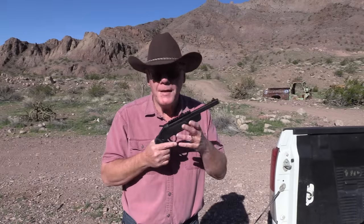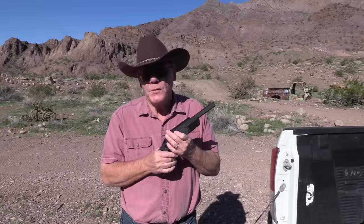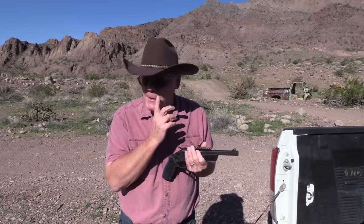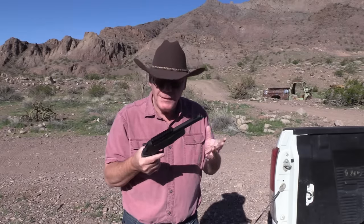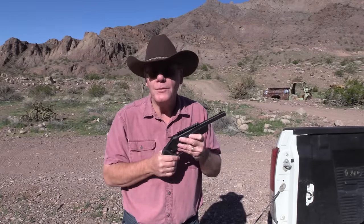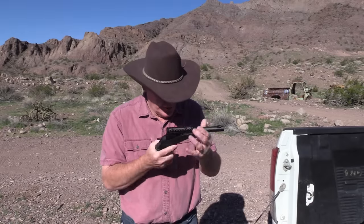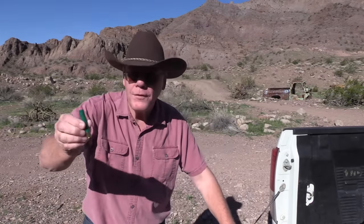I've wanted one of these for quite a while and it's been very, very hard to find. I walked into a sporting goods store the other day and they had one left on sale for $199. These retail for about $260, so I thought $199 — yeah, let's get it and do a review.